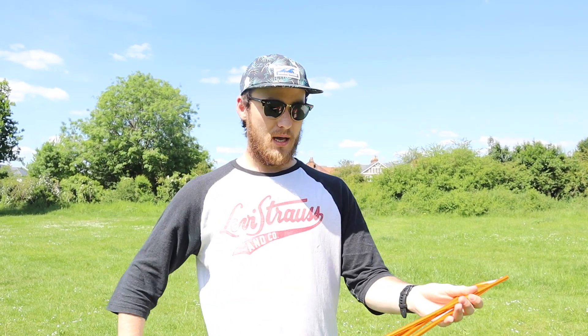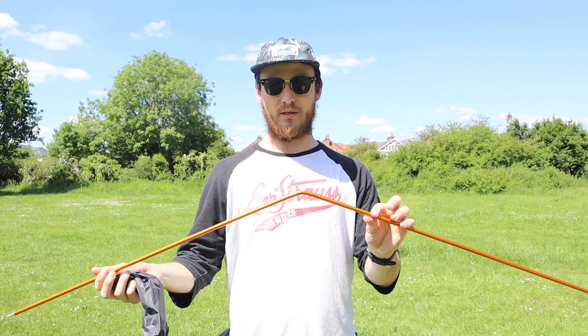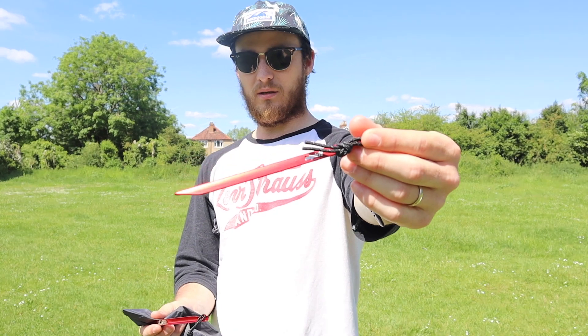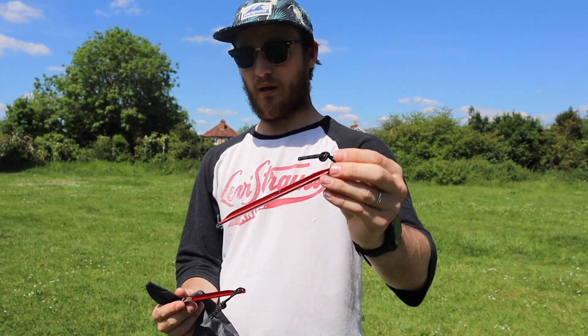First things first, you actually do get a little pole that comes with the tent for the foot end — a standard pole that Alpkit uses. This is really small; it is only designed for the foot end of the tent. And just like with every Alpkit tent, you get the standard aluminium Y pegs — about eight of them in total. As you can see, they are as standard as a Y peg can come. You also get a repair kit in the bag.